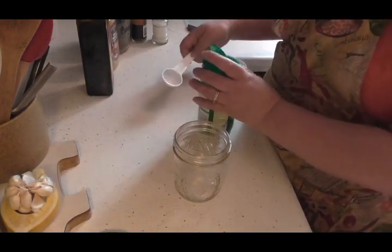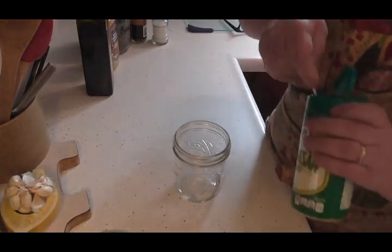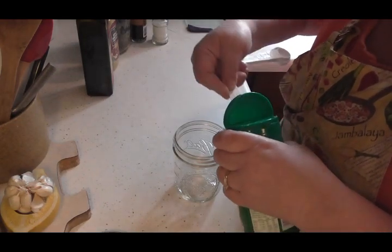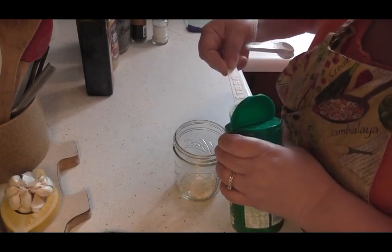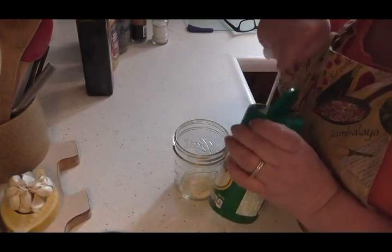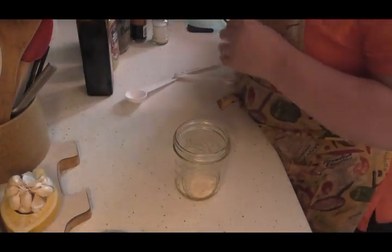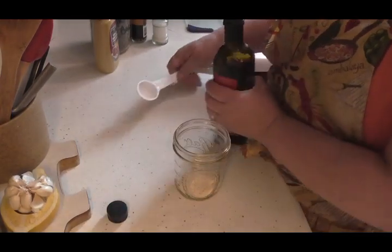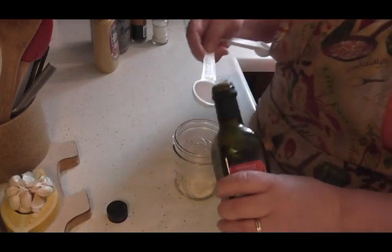My recipe calls for two tablespoons of grated Parmesan cheese. Now, this is the Kraft, but it is grated Parmesan. Two tablespoons of that.